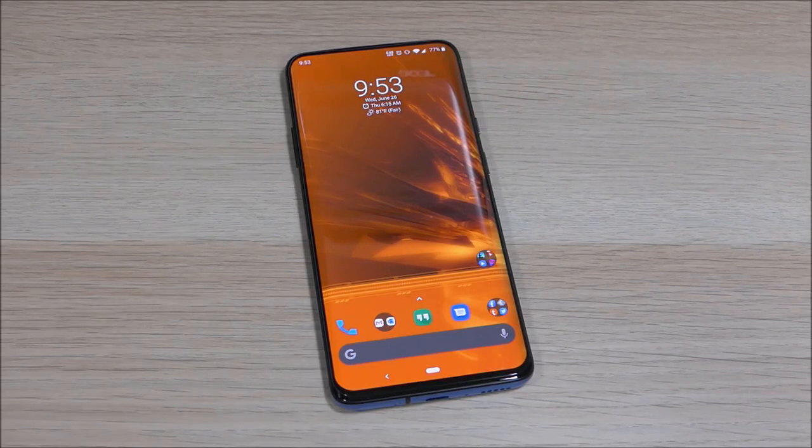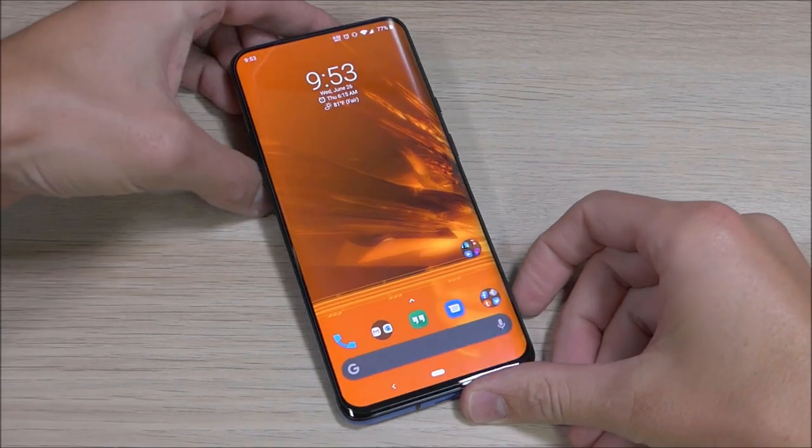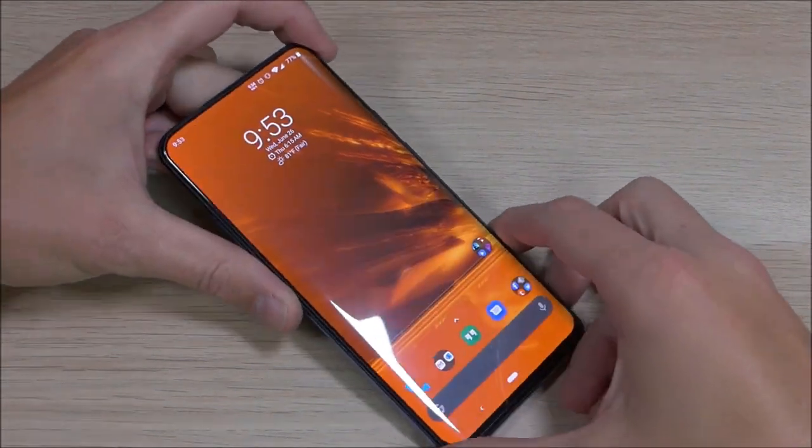Hey guys, it's Ray here from OurWalko12 on EpicDread.com, and I am here today to show you guys the Onir Screen Protector for the OnePlus 7 Pro.